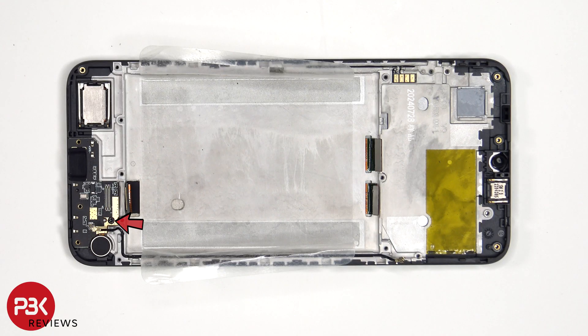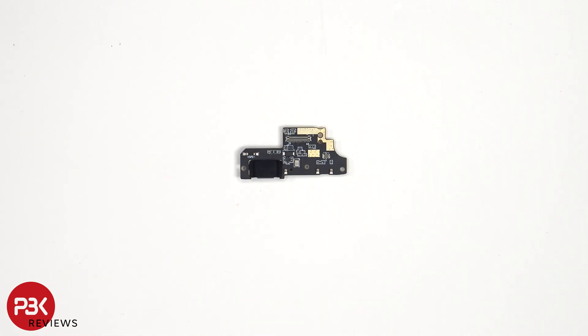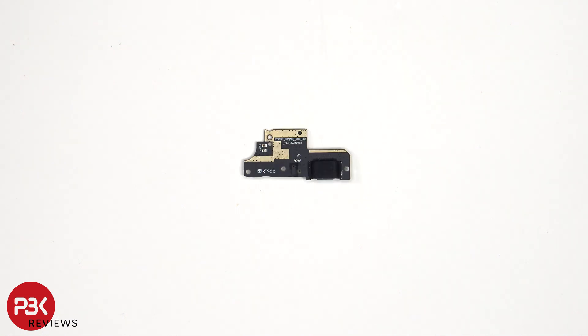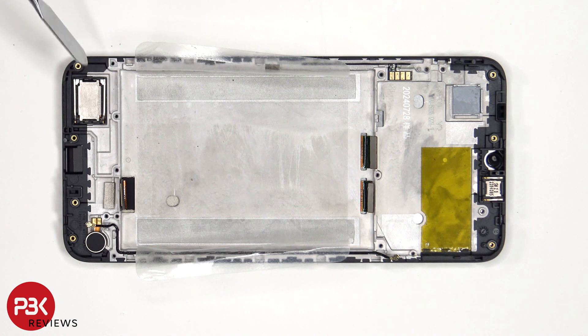There's a single Phillips screw which is holding down the subboard. Looking at the subboard, there's a rubber gasket around the charger port, and the primary microphone is located here. The vibrator motor is located over here on the bottom corner, and the loudspeaker is located on the other corner. Both of which are held down with some adhesive, so if you need to replace those, just apply some heat and pry them off.